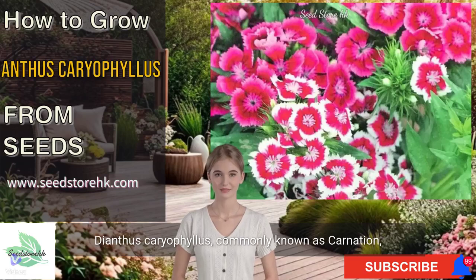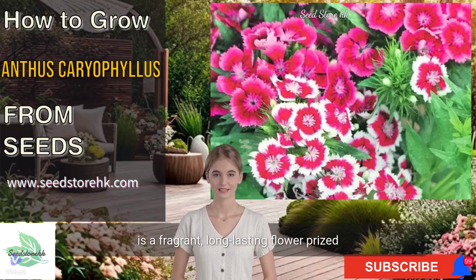Dianthus caryophyllus, commonly known as carnation, is a fragrant, long-lasting flower prized for its vibrant colors and delicate appearance.